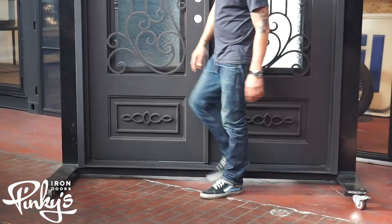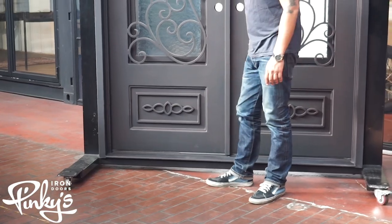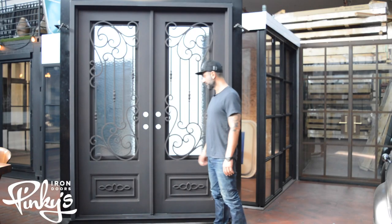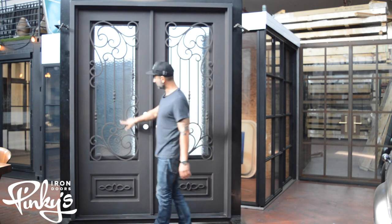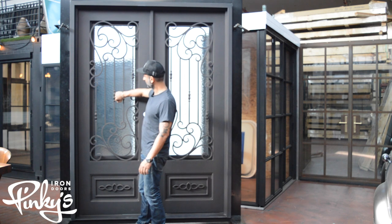The door features a nice kick plate on the bottom — I've got footprints all over it now. It's got a little design work on the kick plate. It's got some straight bars, some scroll work, and some knuckles, because they look like knuckles.